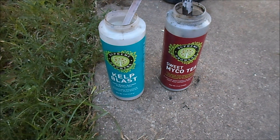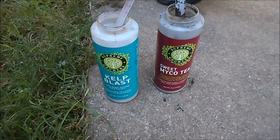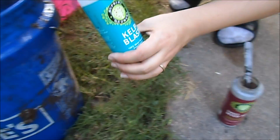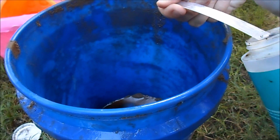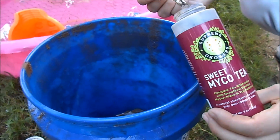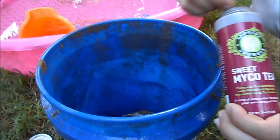Today we're going to be using the Supreme Growers Kelp Blast and Sweet Tea. You just take one scoop of each to five gallons — yeah, that's easy.